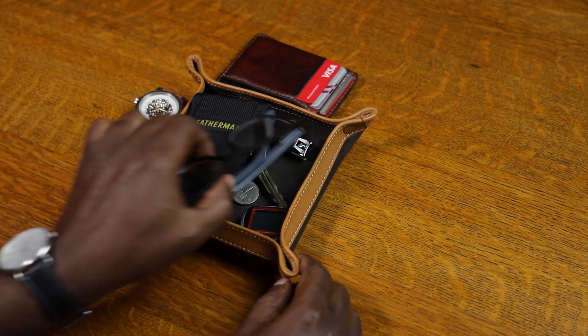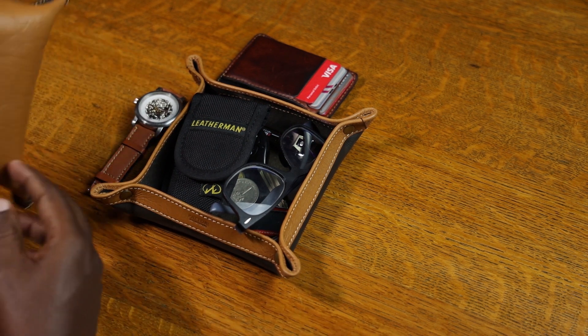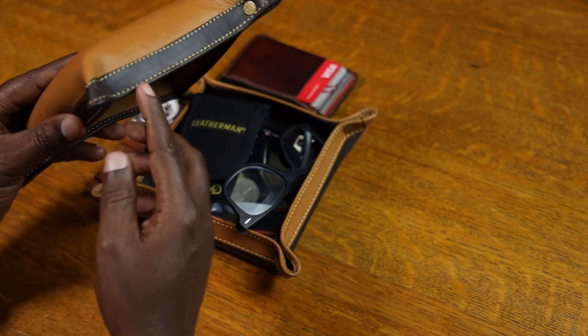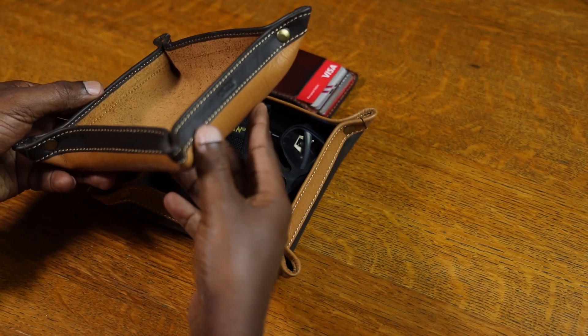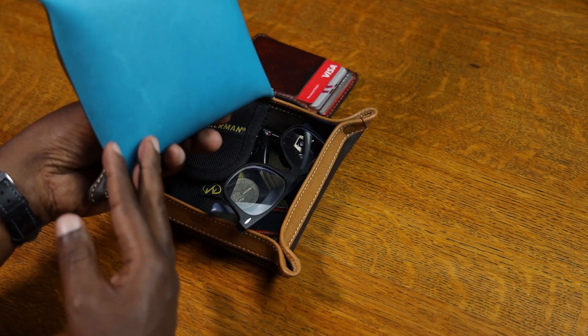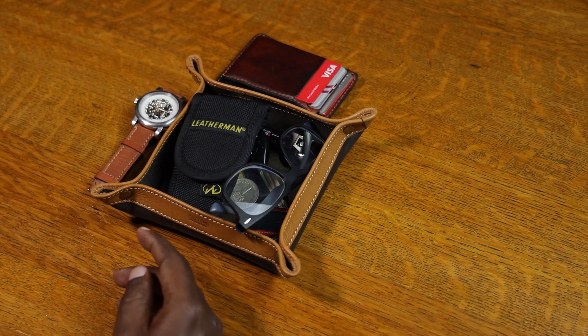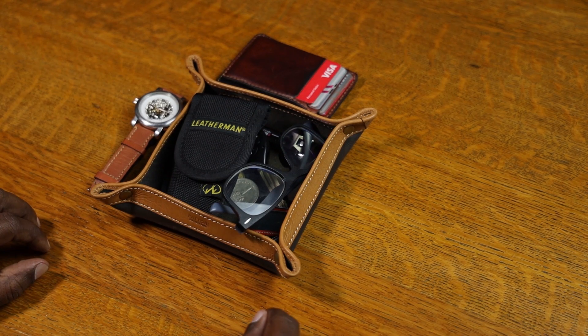Currently we have this available in a variety of colors. I have two here — this is a tan with dark brown. I also have a turquoise one with dark brown. We also have it in red and black as well.